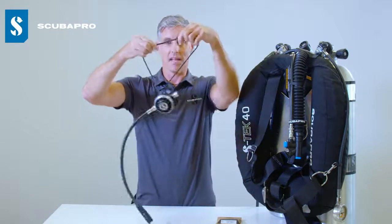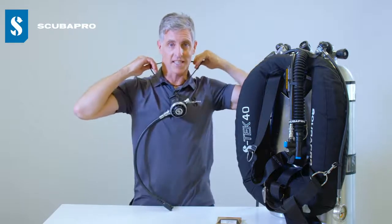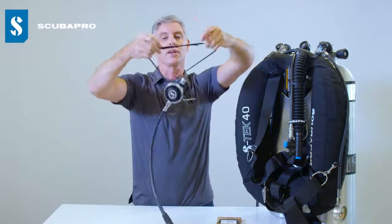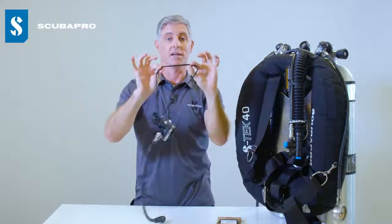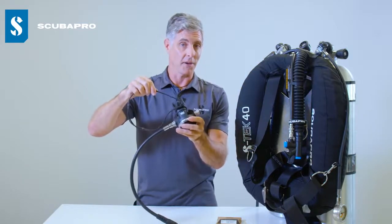At the same time, the bungee necklace can be placed over your head as usual and you can adjust the length through the series of slip knots at the back of the bungee necklace. The bungee necklace is made out of high quality marine grade bungee cord.